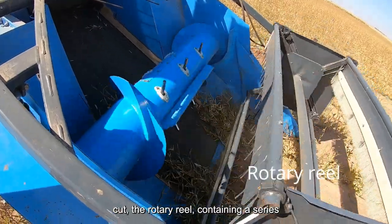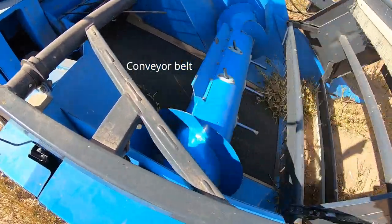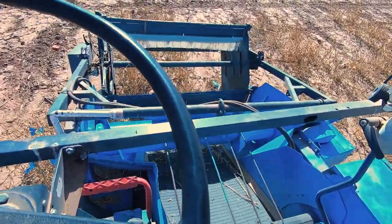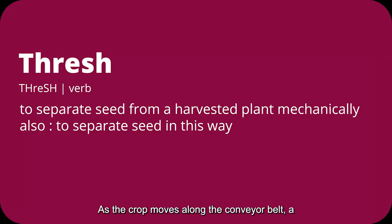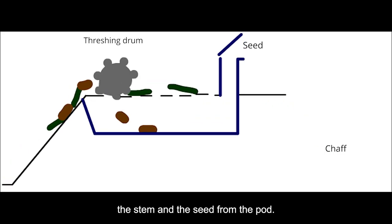Once the crop is cut, the rotary wheel containing a series of brushes pushes the cut crop onto the conveyor belt. As the crop moves along the conveyor belt, a series of threshing drums — or what I like to call the crushers — squash and smash the crop. This crushing process separates the pod from the stem and the seed from the pod.